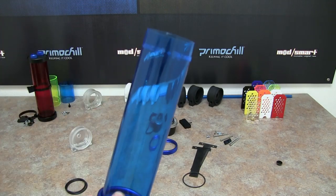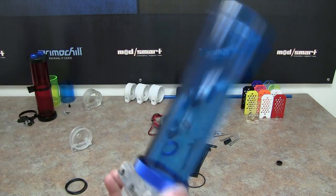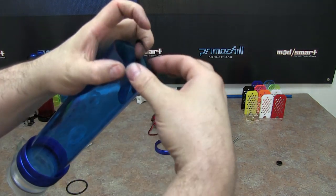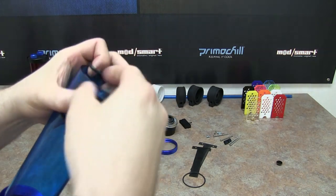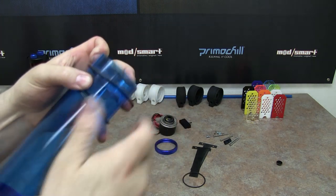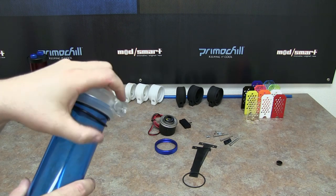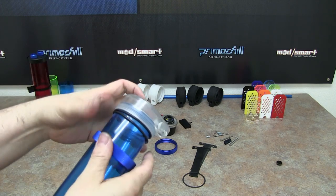We'll do the top now. We want to put our ring on first, then O-ring 1 on, O-ring 2 on. Then we want to grab our end cap — the end cap can only install one way. Slide our O-rings up, and then we want to slide our ring up.